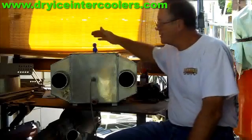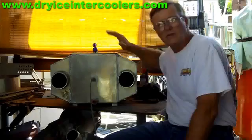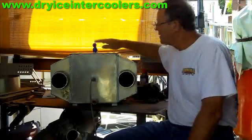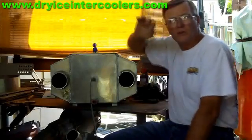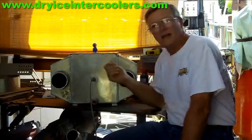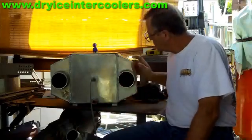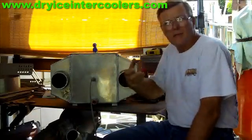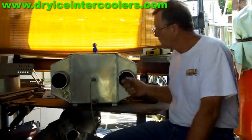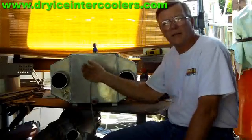On the top of the box is a vent for the nitrous oxide. When it enters the box, it freezes the tubes inside and exits through the vent, which will go through the floorboard of your car. You don't want to vent the nitrous inside the vehicle. The tubing comes out of the engine compartment through the firewall into one side of the box, goes through the aluminum tubes inside, and exits the other side.